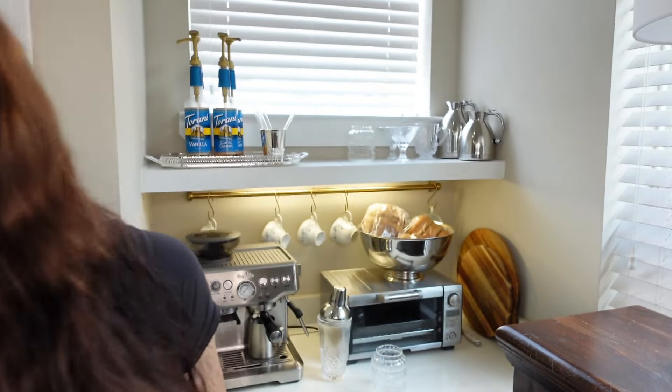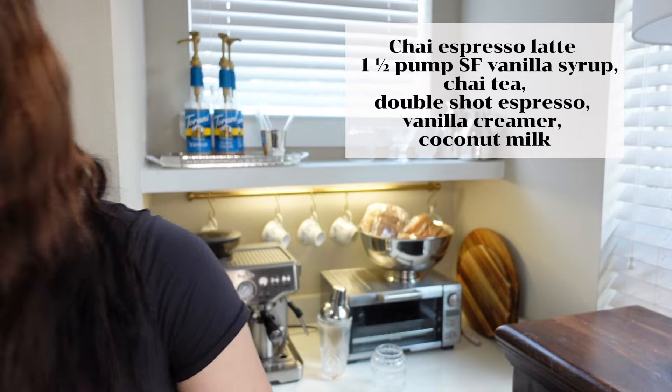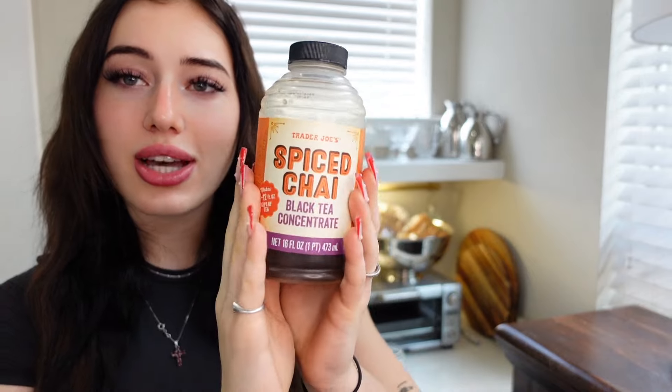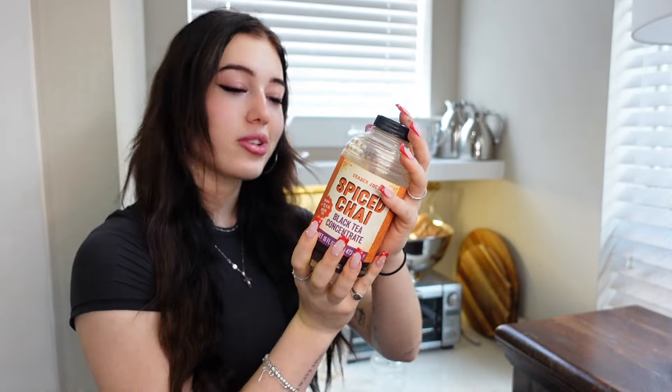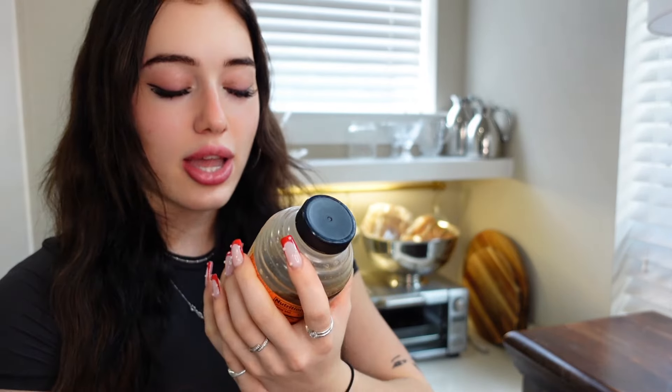This is going to be a chai espresso latte. This is the chai I'll be using — you can brew your own, of course. For at-home convenience, I just get the Trader Joe's Spiced Chai bottled. They also have this exact one in tea bags if you wanted to brew your own. I keep this one in the fridge — it's super good. I love regular chai lattes, but in the morning I need an extra pick-me-up, and I put espresso with everything.